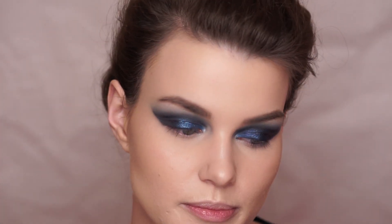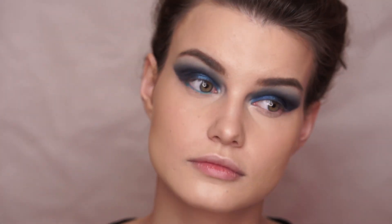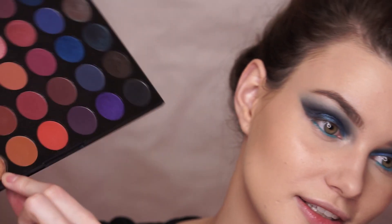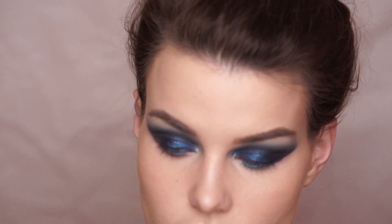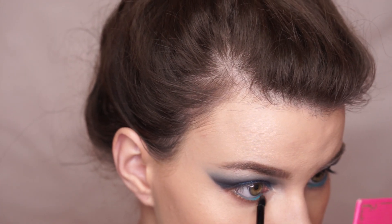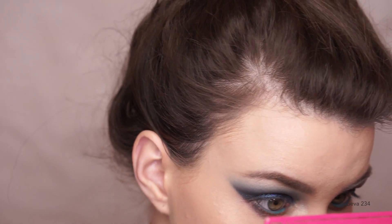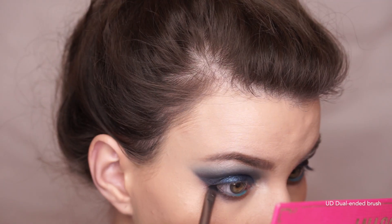We are almost done — we just have to finish up the lower lash line, apply some falsies and a lip, and we'll be all done. I want to apply the Essence Long Lasting Eye Pencil in the shade Tutu Turquoise in my waterline. You might think I'm going to go in with bright blue on my under eye, but no — I want to try something different. I'm going to take a beautiful coppery shade called Private Party. I want to keep that on the front part of my lower lash line, spray some Fix Plus on the shade, and then deepen up the outer corner with the same navy blue from the top lid.